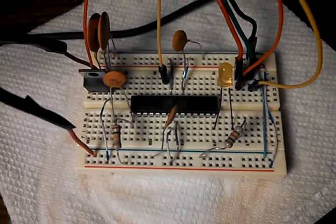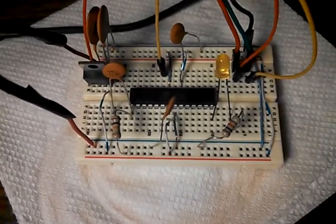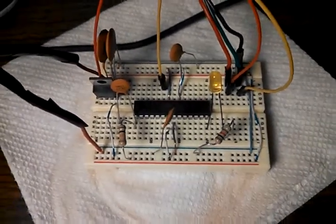You notice there's no crystal because I'm running it off the internal calibrated oscillator at 8 megacycles — 8 megahertz. I had to figure out the timing to get the LED strip to work again, but I figured it out, got it working, so now I'm going to play.